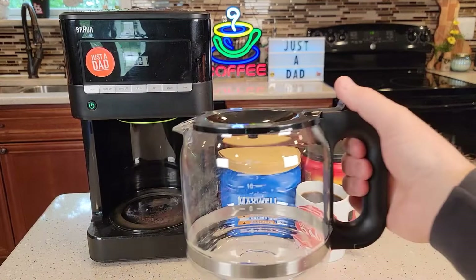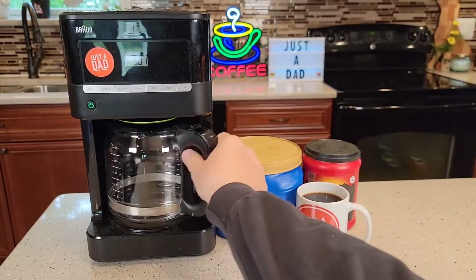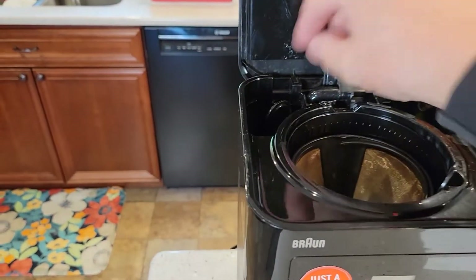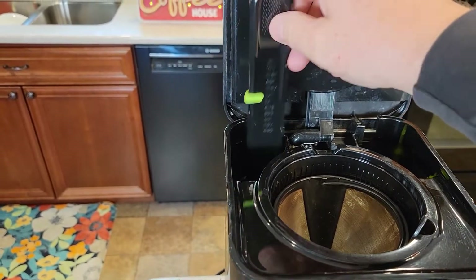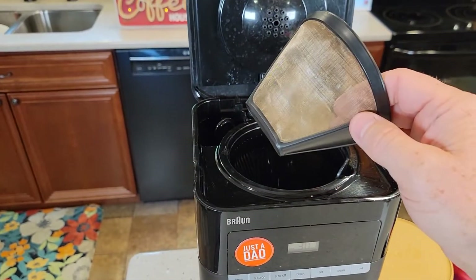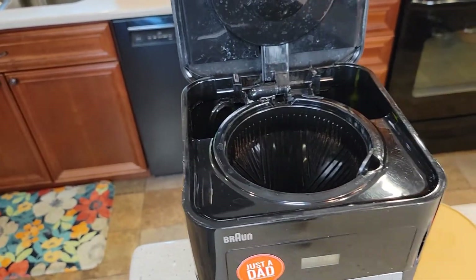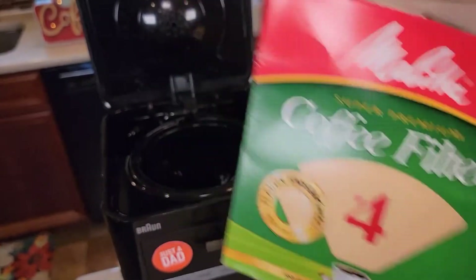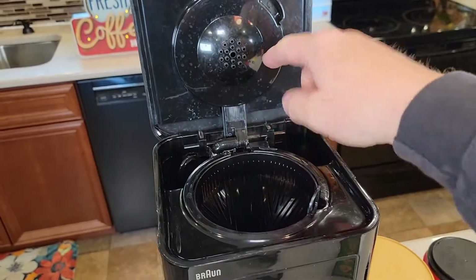It comes with a 12 cup glass carafe with a hinged lid, and it also has a warming plate. Up here it also comes with a carbon water filter with a nice little holder that you can set the date on when it's supposed to be changed. It does come with a gold tone filter, but you can also put in a number four cone paper filter. It's got this brew basket here and here's the brew head.